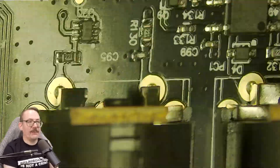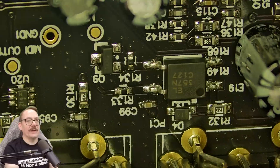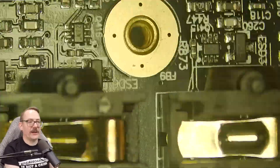Moving along the back, we've got our MIDI interfaces. I'm pretty confident we've got an optocoupler here for the MIDI isolation. And then moving along, we've got our output jacks.